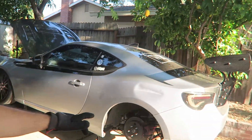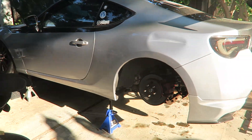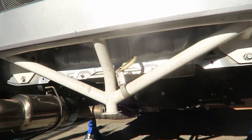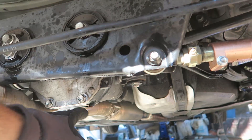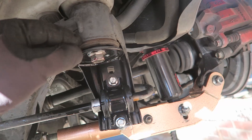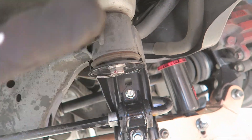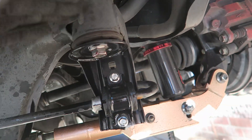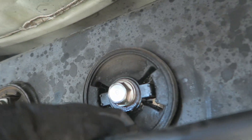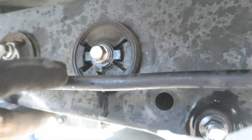Alright guys, we got the car on jack stands right now - this is how it's going to be chilling for however long this project takes. What we're going to be doing is installing risers for the diff and also for the subframe. The risers are going to sit right in between the subframe and the diff to give you a little more rise, and then also solid bushings.